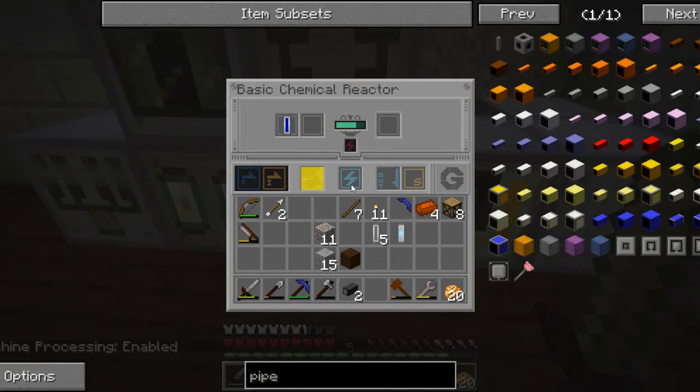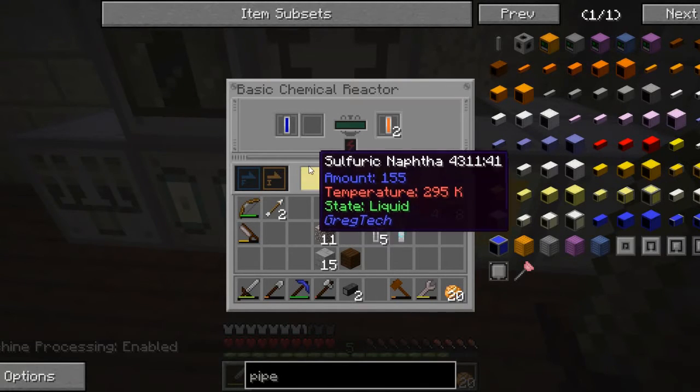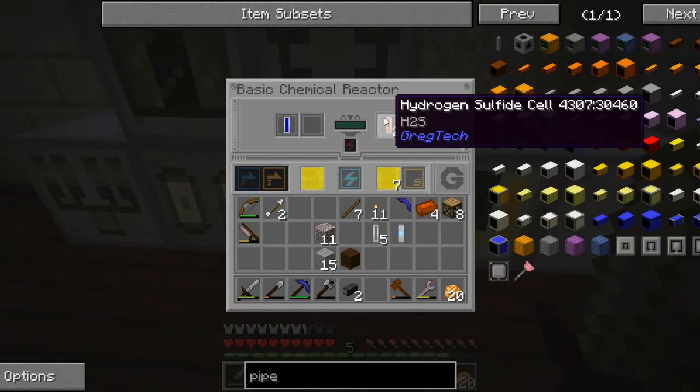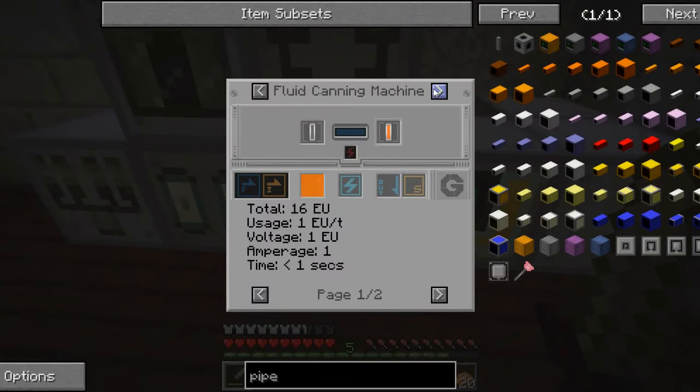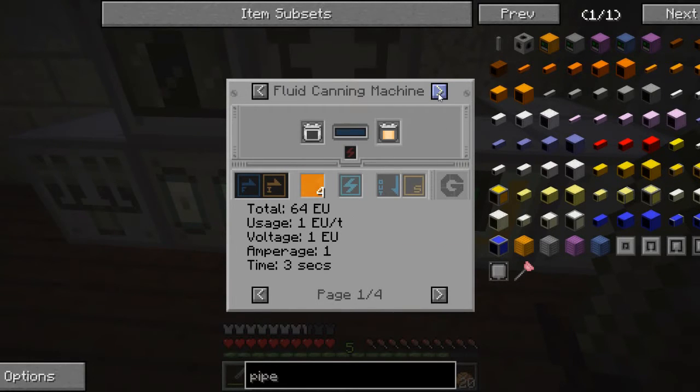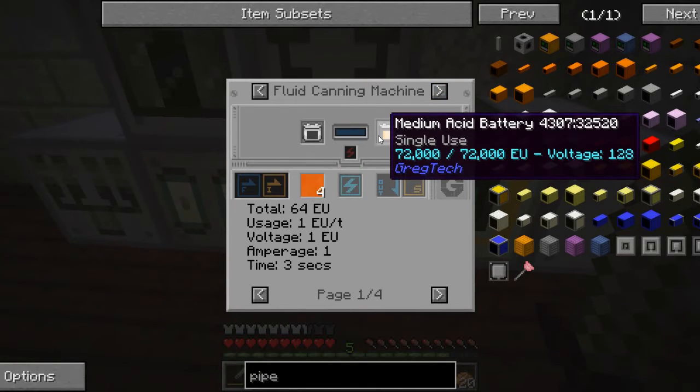I'm going to turn it back on and you can see now it's processing. When it gets done, we will turn the sulfuric naphtha into just naphtha — I guess we strip the sulfur out of it. And we create this hydrogen sulfide cell.